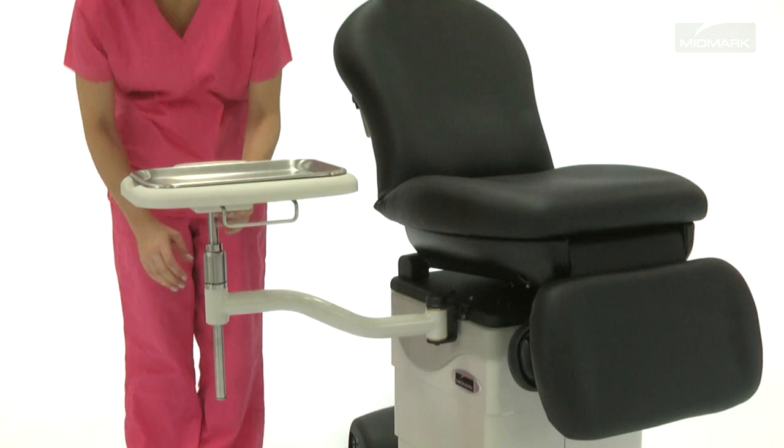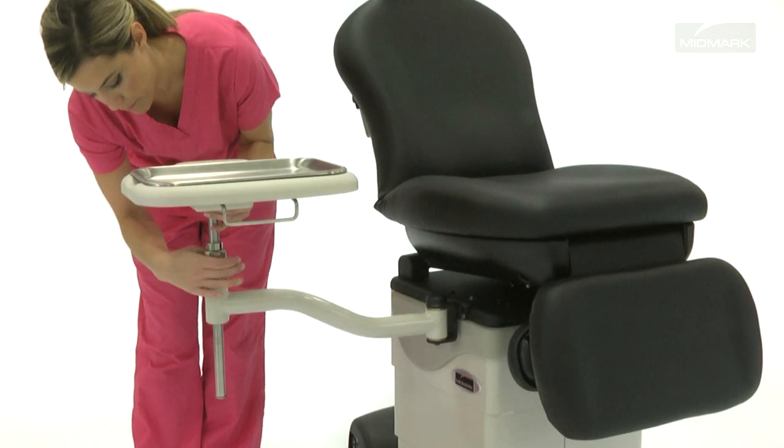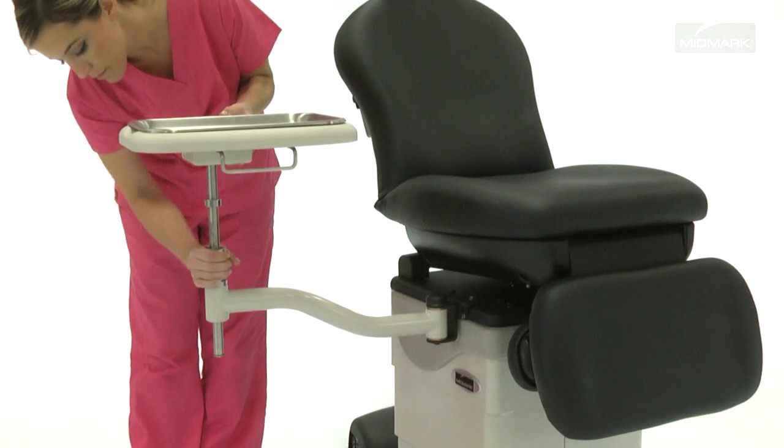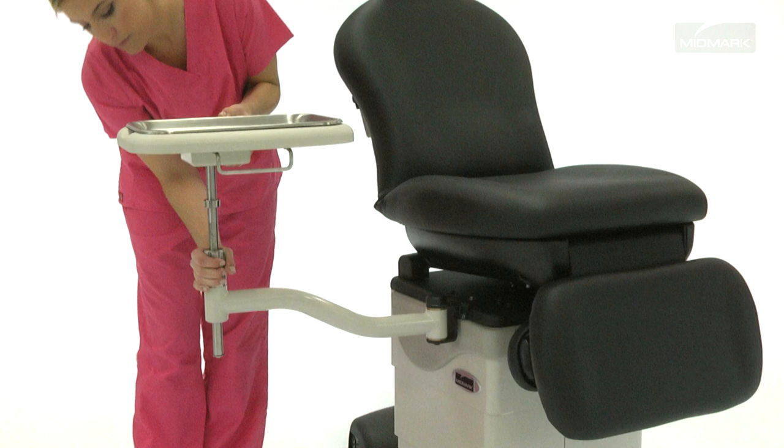The fixed-top swingarm instrument tray is height-adjustable. Simply loosen the adjustment knob, raise the tray to the desired height, and tighten the adjustment knob to secure into place.